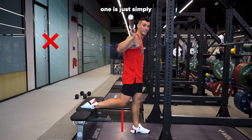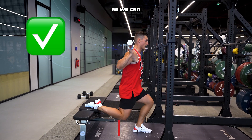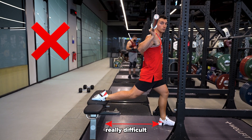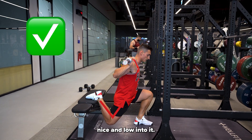Mistake number one is simply not going low enough — we want to really think about sinking as low as we can into this movement. Mistake number two is having the front foot too far forward, which makes it really difficult to get low enough. Instead, bring that foot backwards so that you can sink nice and low into it.